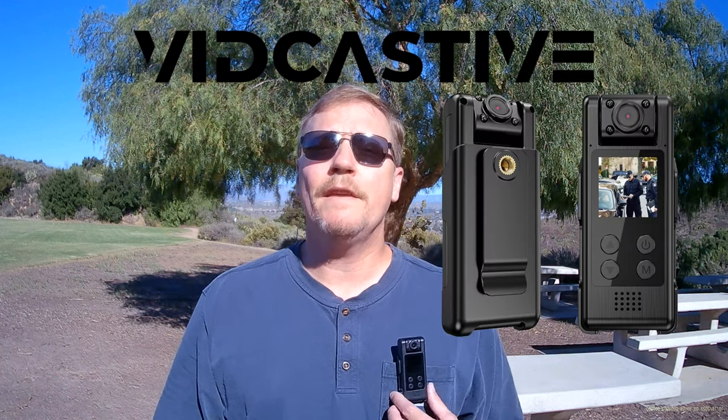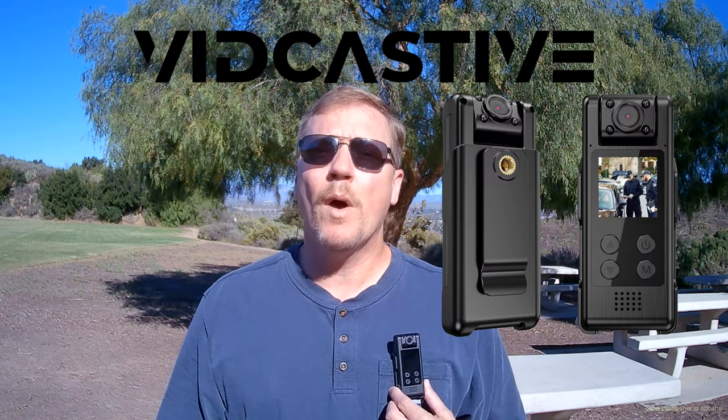Hello there. I'm going to be reviewing the VidCastive 4K Wi-Fi body camera. My name is Russ. I do food delivery and grocery delivery part-time for five years now, so I do know the value of a body camera.